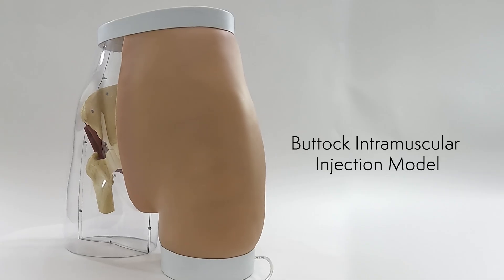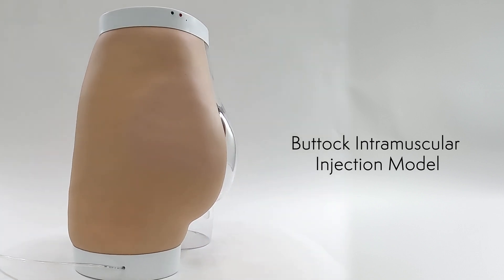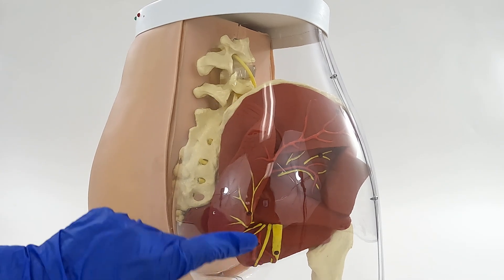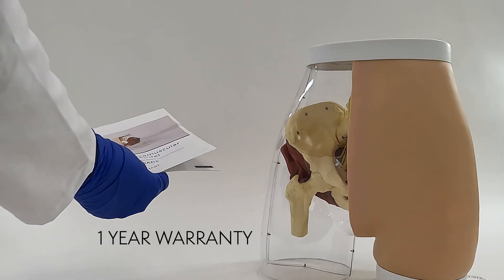Your buttock intramuscular injection simulator comes complete with essential components for a comprehensive training experience: one buttock intramuscular injection simulator, one screwdriver, a two milliliter syringe, an operation manual, and a generous one-year warranty.